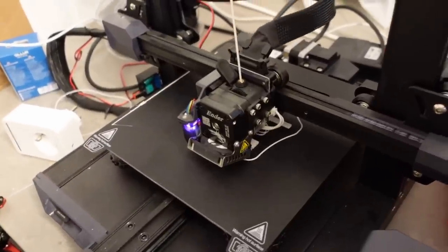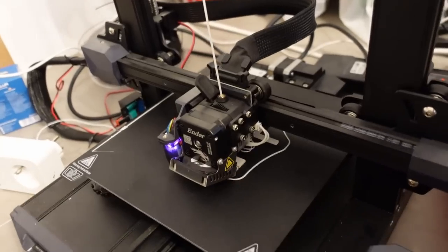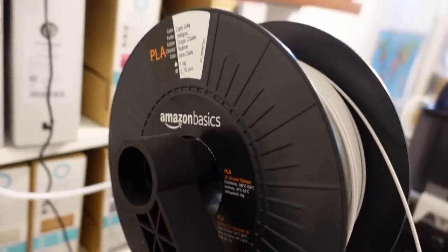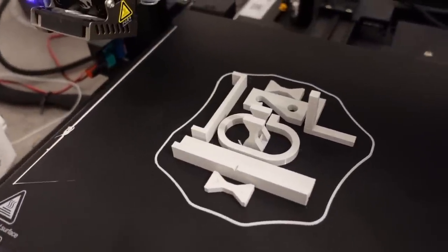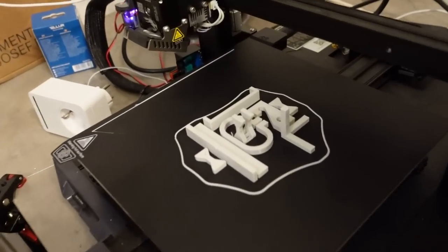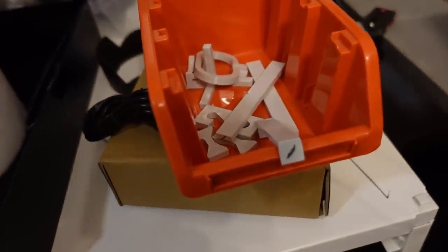I'm printing the same objects as from the previous annealing video, but this time on the Industry S1. I don't have the bridging test objects here because it's not necessary. I'm using the same filament - Amazon Basics PLA. The first group of test objects is the reference material, and the second group will be annealed. I will mark the ones which will not be annealed, just in case the marking comes off in the water.